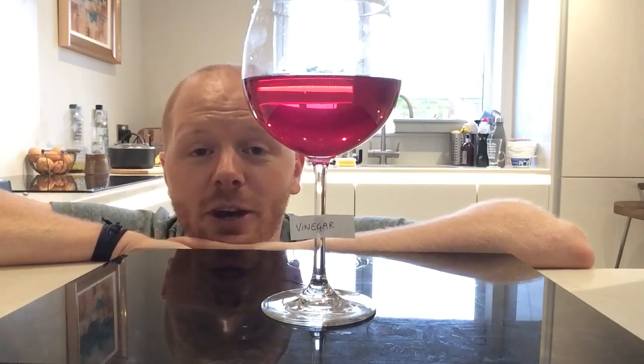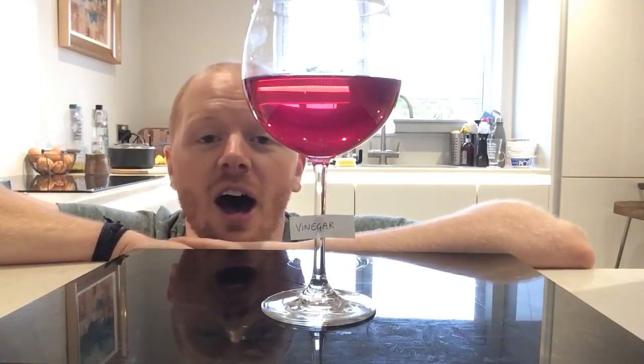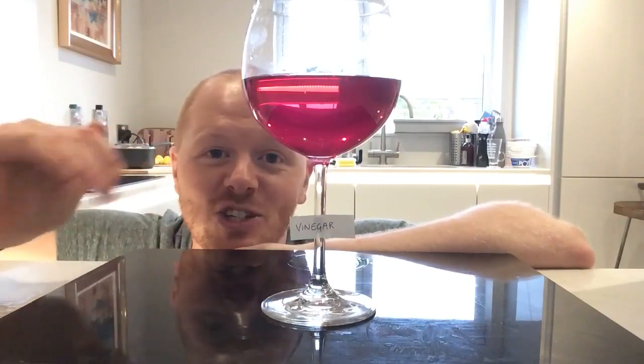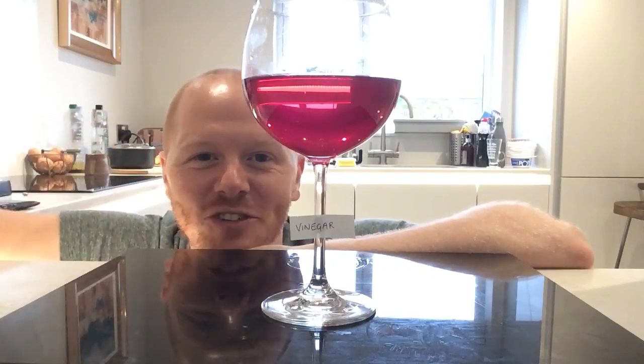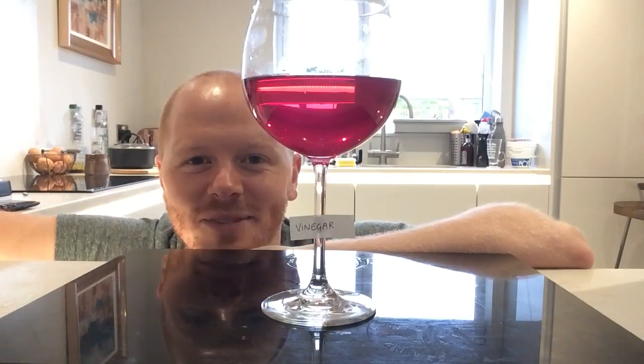Beneath this video in the comments I will include an explanation of the results of this experiment, based at Key Stage 2, Key Stage 3, and Key Stage 4, so hopefully there's one that's appropriate to your kids' level of science. Stay safe guys, I'll see you next time. Cheers!